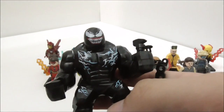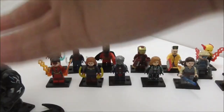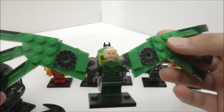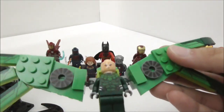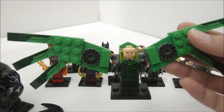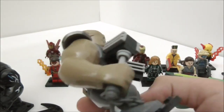This is Venom from the Venom movie, made by Xen. And this is Vulture, also made by Xen — the Vulture from the January Spider-Man sets. And this is Cold Obsidian, by Xen Yuan.